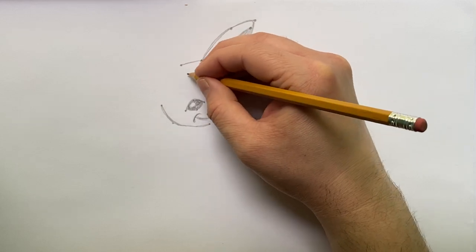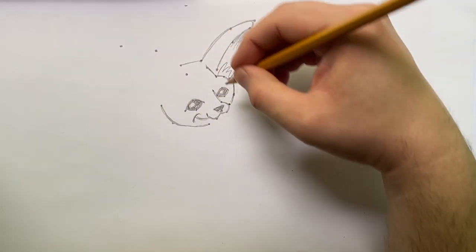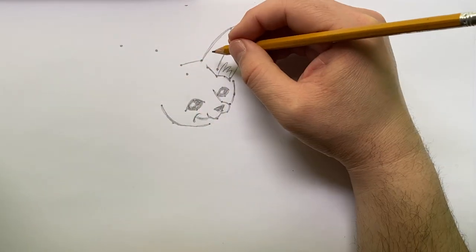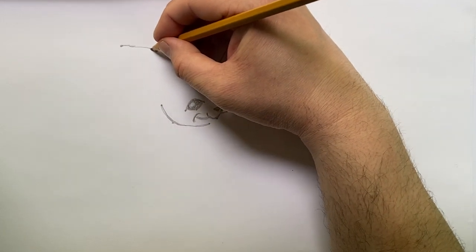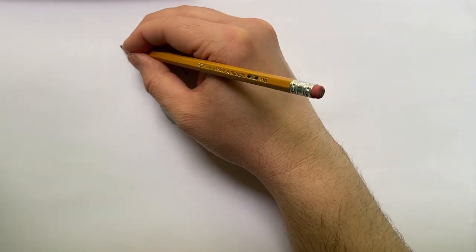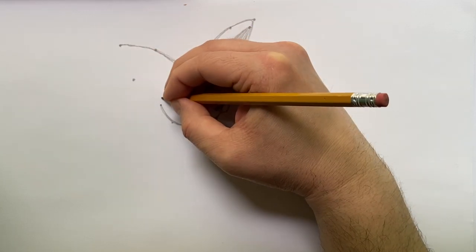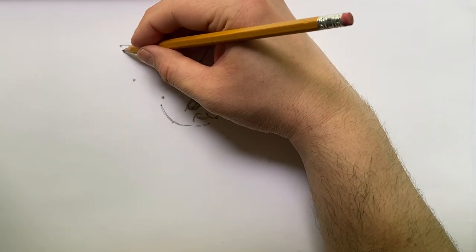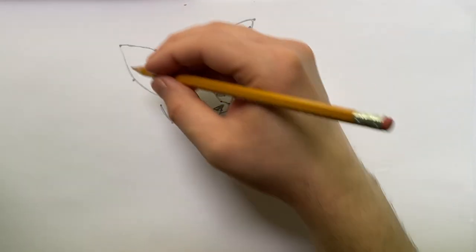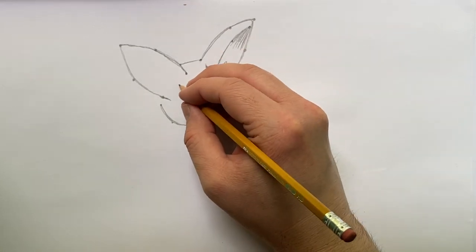Now we'll come back to this side and create the other ear. I'll put three dots and use the curving-line method. The big ears benefit this animal in several ways — most importantly, bigger ears collect more sound. The fennec fox lives in the desert and is also nocturnal, so those big ears help it identify prey, pick up distant sounds and faint sounds.